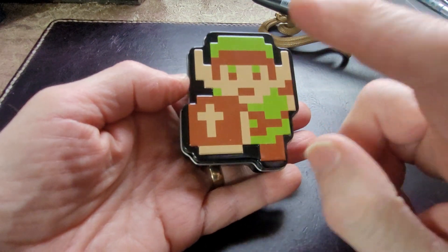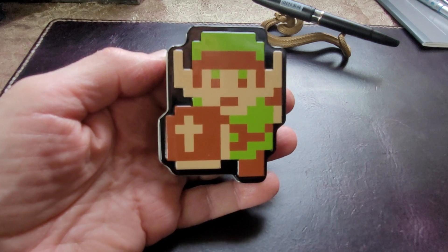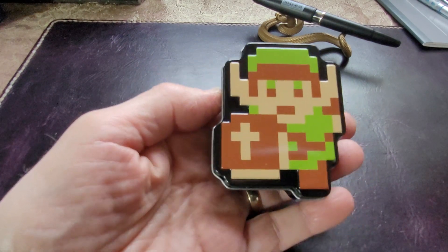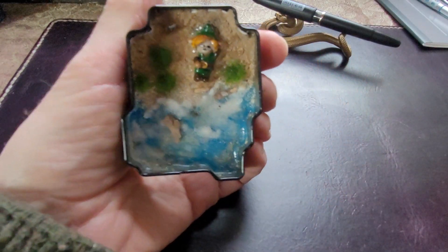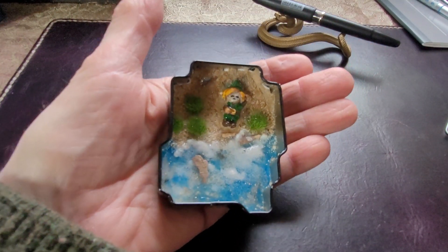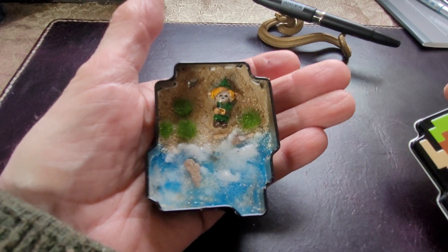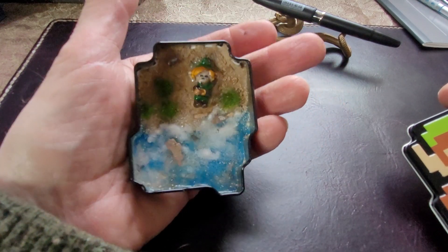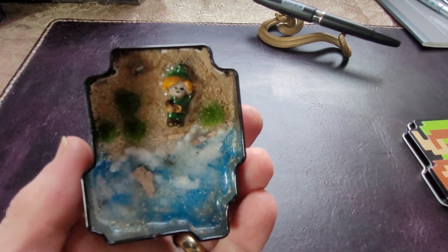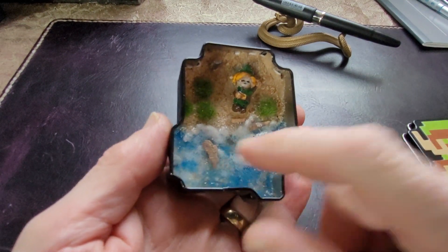So you're basically a big Zelda fan? Yeah, I am the biggest geek, nerd, or whatever. And you ate all the candy. Yeah, but I shared it with people. Oh wait, there's something inside. As you can probably tell it's not just an empty tin. You've taken this tin, ate all the candy, and turned it into a little diorama — and that is Link on a sandy beach with the ocean below. There's little shrubs around him and some driftwood.